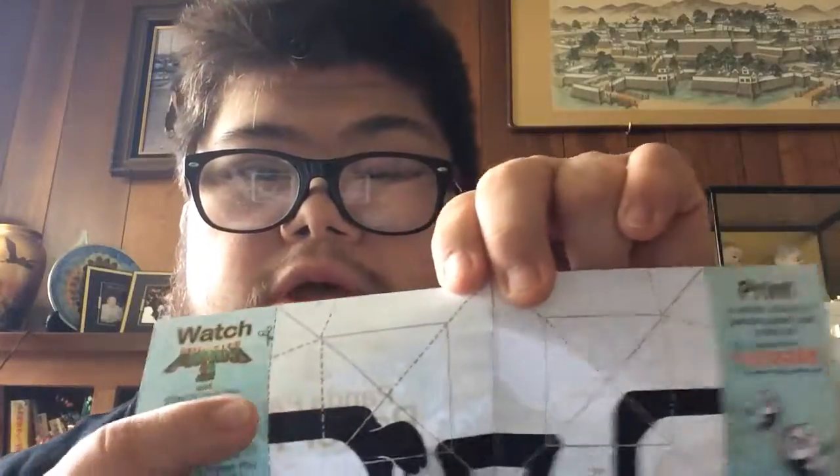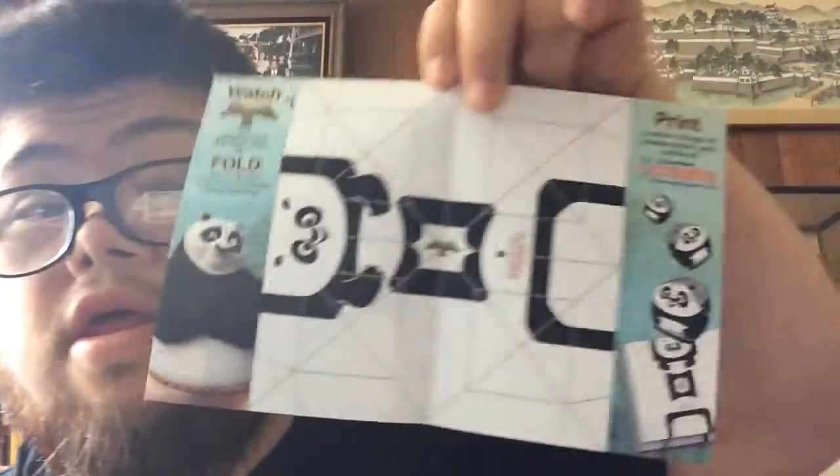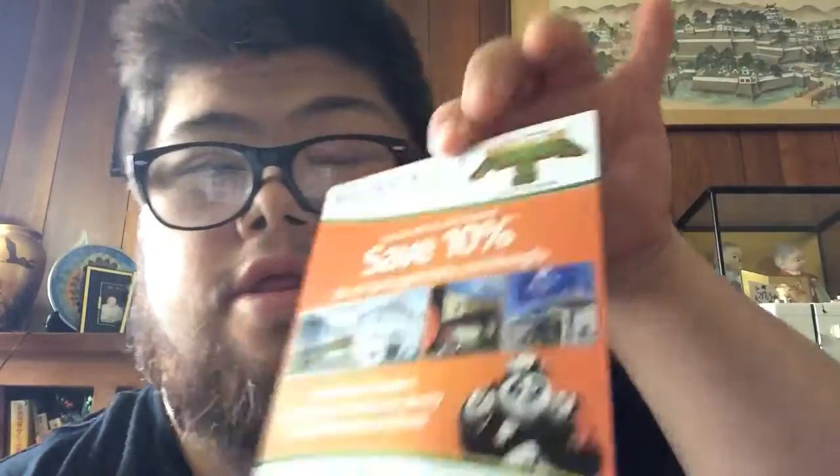It can make something with these. Is that cool? Here it is again. This is Kung Fu Panda 3. It says save 10% off for these hotels. Sweet, huh?